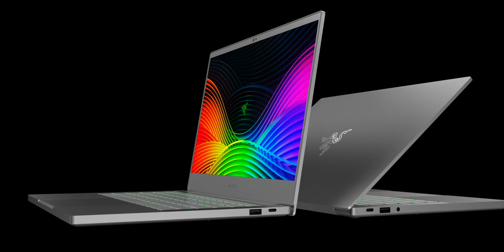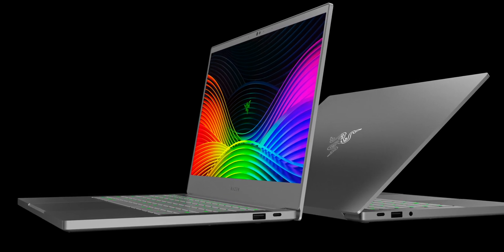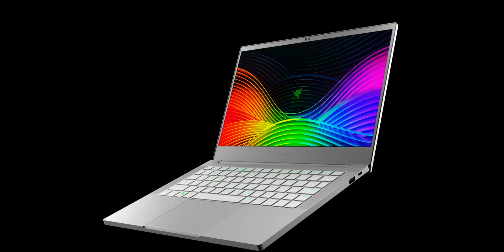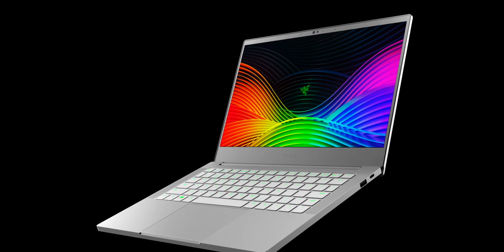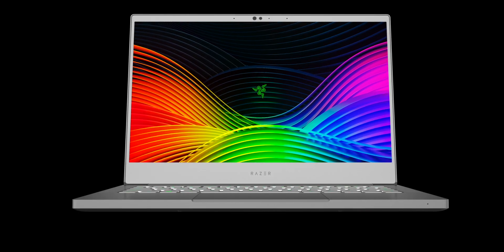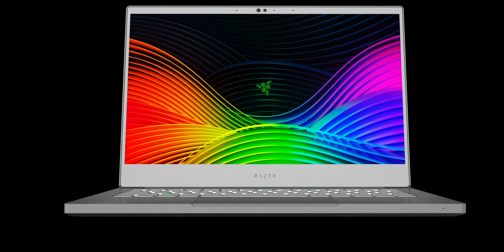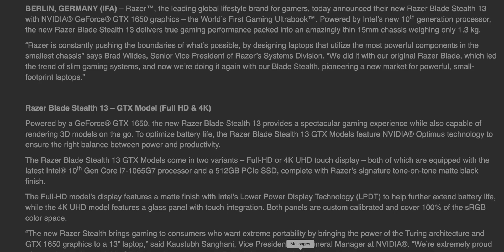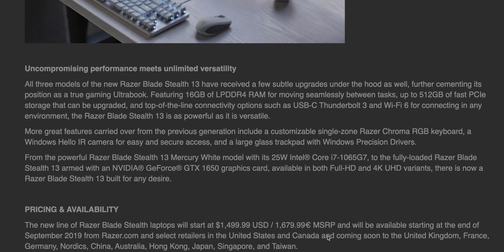So what is it? It is a 13-inch ultrabook — the Razer Blade Stealth — but with a GTX 1650. That GTX 1650 is good enough to play 60 frames per second at medium-high settings in pretty much any game. This is what's in the XPS 15. I know you people with RTX 2070s are laughing, but come on — it's a 13-inch, and 60fps at medium-high is good enough.